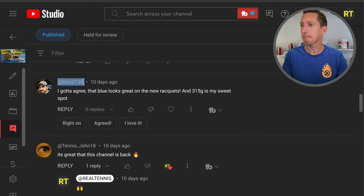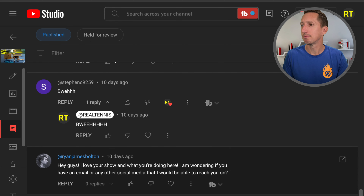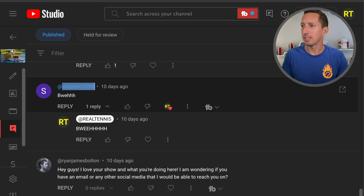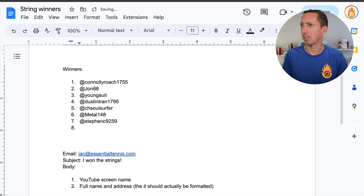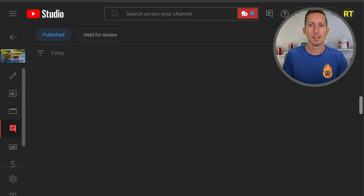This is kind of an awkward format, but I'm going to go to the analytics page and then go to comments. Now I'm going to scroll down all the way to the bottom — we'll edit this — I just want to make sure it's all loaded so I get all 300 comments loaded.